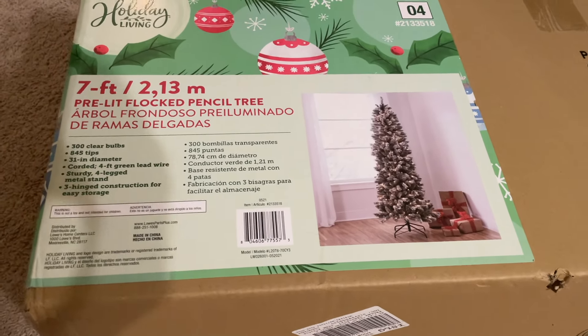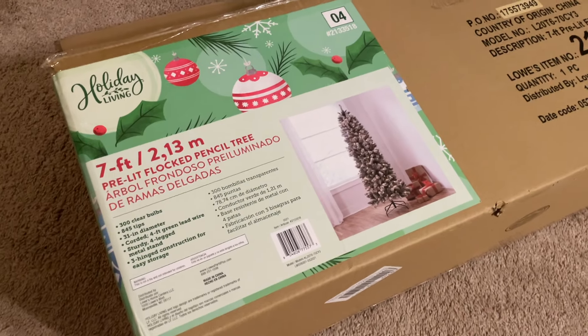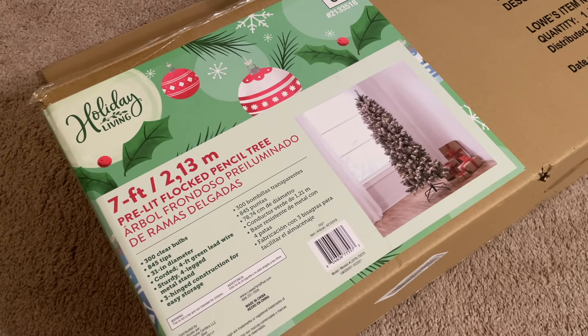The holiday season is here and I have a brand new tree. In this video we are going to unbox it and I hope you enjoy watching this process along with me.